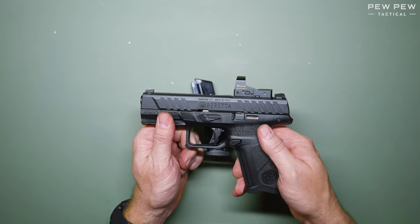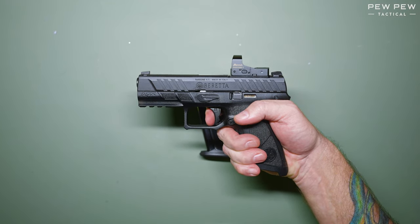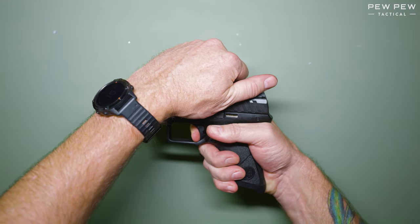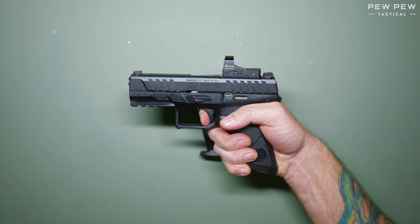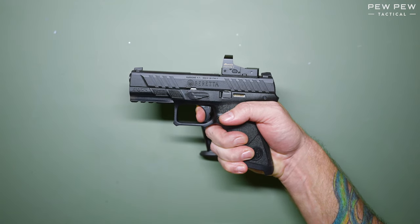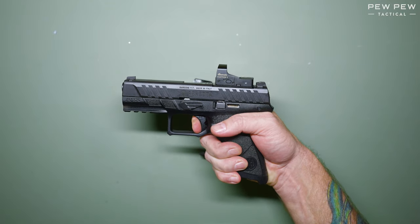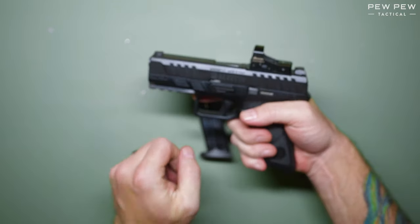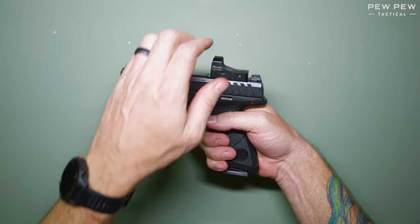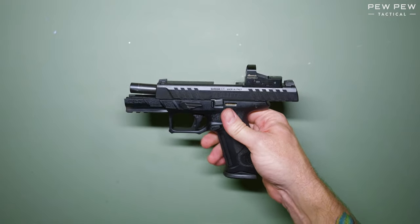Let's do a function test. Pointing the weapon in a safe direction, press the trigger and hold it down. Rack the slide while holding the trigger down. Release the trigger until you hear reset. Once this is complete, press the trigger again. Final test: reinsert the magazine and pull the slide to the rear to check for last round hold open. This weapon is functioning fine.